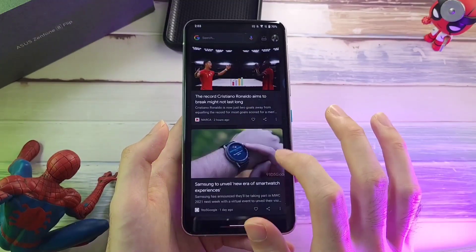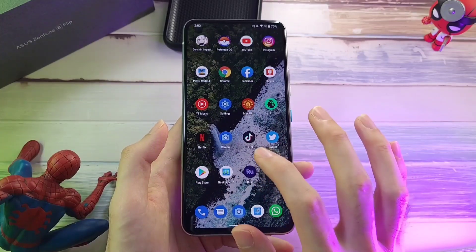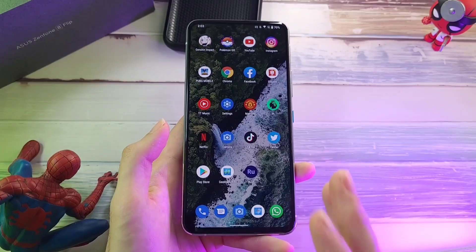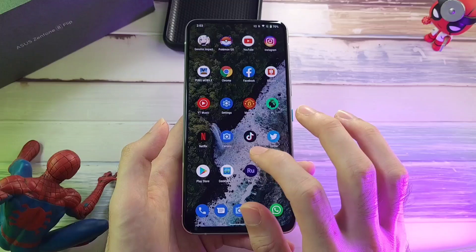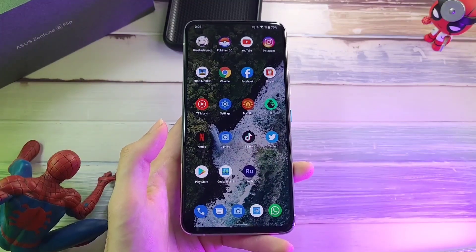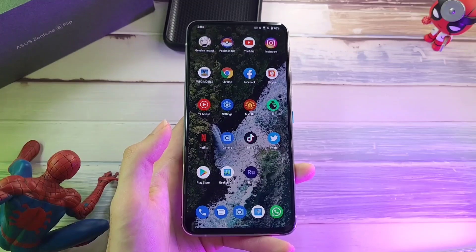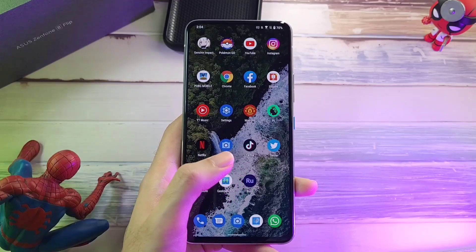You have your Google Discover and all these other good features, so using this phone has been really good. When you couple that with the AMOLED display here with the 90Hz refresh rate, it feels very buttery smooth. This is something you would expect from a flagship phone in 2021 and it ticks all the boxes. Yes, using this phone in general has been really good.